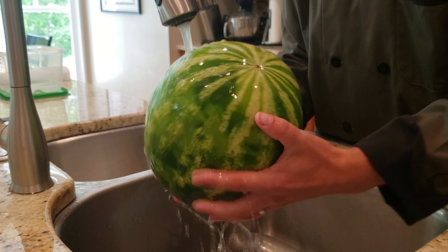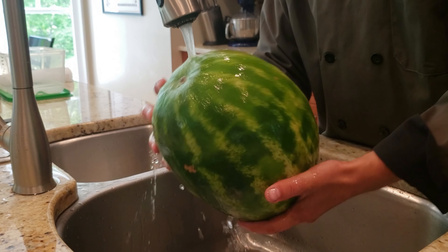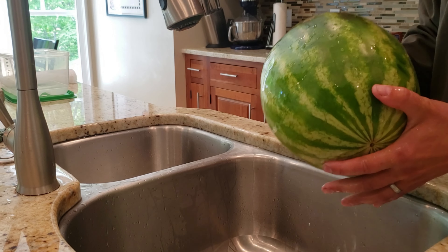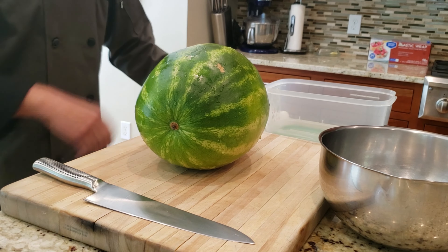I'm going to show you the easiest way that I've found to dice a watermelon. First thing you want to do is rinse off the outside of the watermelon to clean it. Then you want to take it, move it to a cutting board, and dry the watermelon off. We're using a heavy duty wooden cutting board and a large knife. We have a bowl here for scraps and a container to store the diced watermelon.